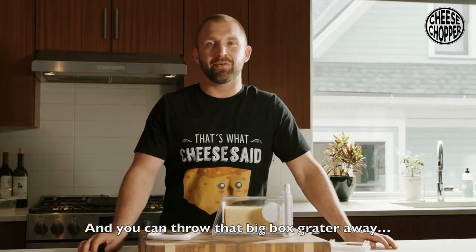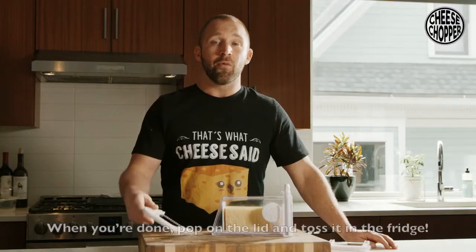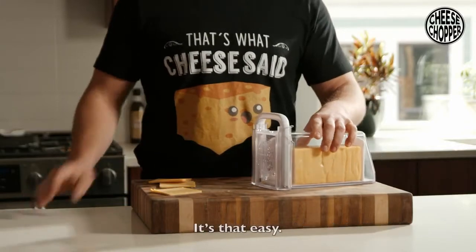And you can throw that big box grater away because it is great at grating cheese too. When you're done, you pop on the lid and toss it in the fridge. It's that easy.